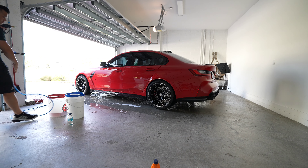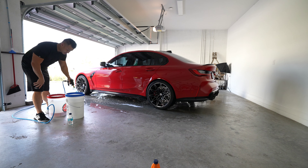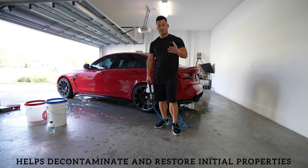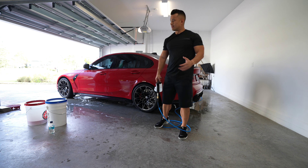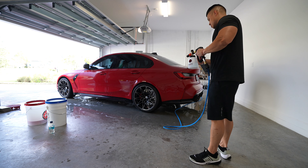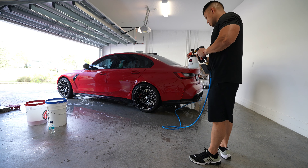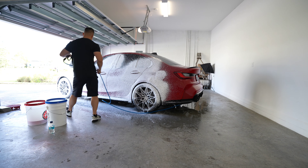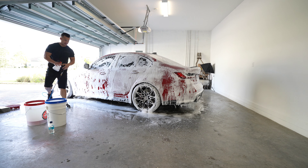I just filled up the bucket with some soap and I can tell it smells a little bit. This is supposed to help amplify the hydrophobic properties in the ceramic coating. I'll probably do this every six months — I'm not going to do it all the time. This is a slightly higher pH level. pH neutral is safer for coatings; this is just a little elevated, and again it's going to help amplify the ceramic coating. In all honesty it kind of smells like a grapefruit.